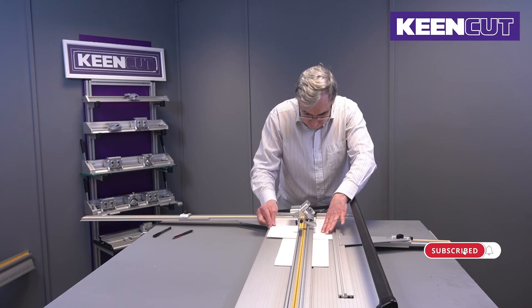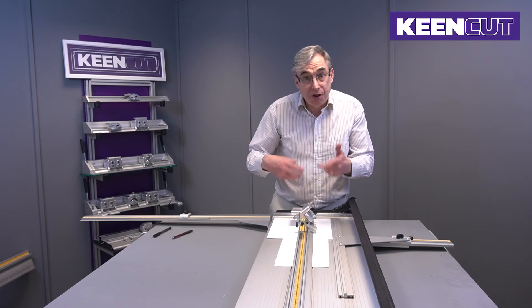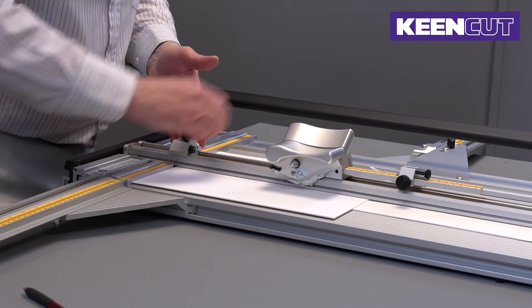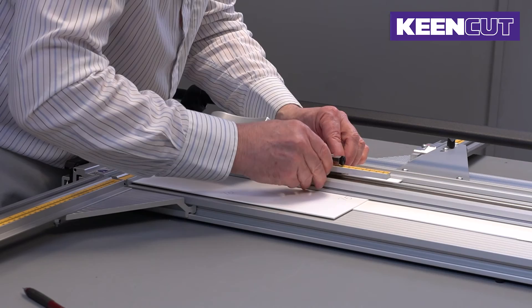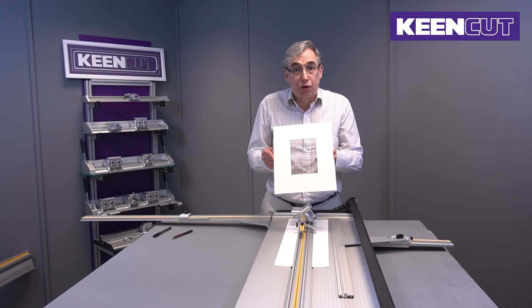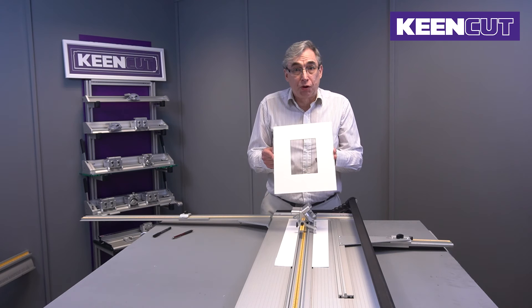Now for the final cut — turn it through 90 degrees and lower the head. This is the final cut and the only time you need to change two of the stops. This one was 75; we need to take that back to 70. And this one, our wide margin, needs to go to 75. And cut. There we have the portrait mat or mount with a bias on the bottom.